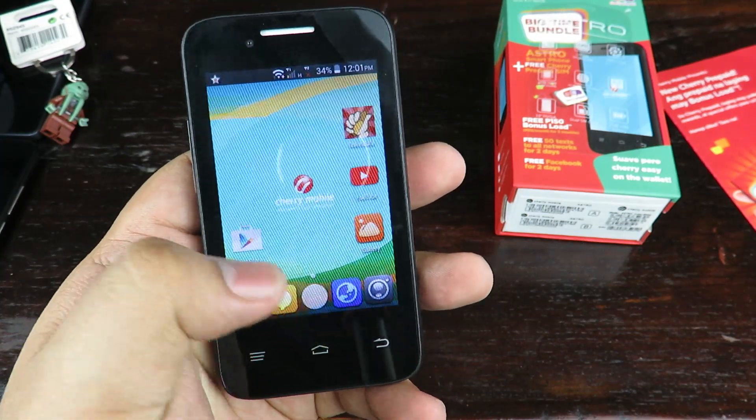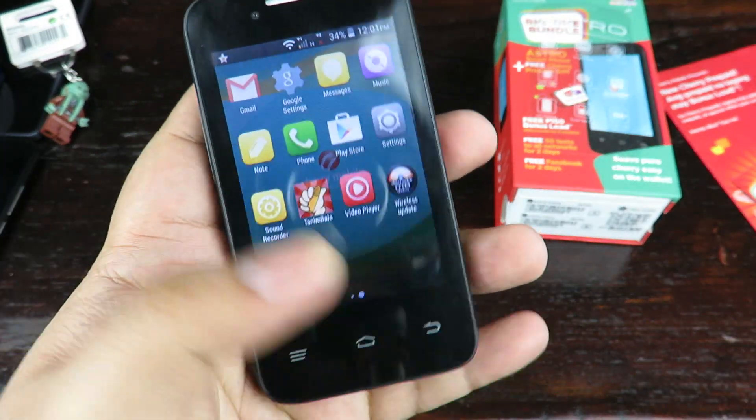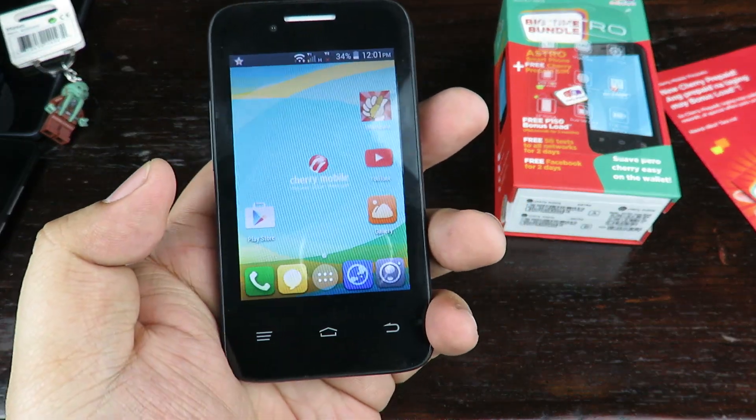The ergonomics of the phone are pretty okay. It responds pretty well, the buttons are fairly easy to reach, and it's easy to hold. It's kind of a thicker phone, but not complaining here.